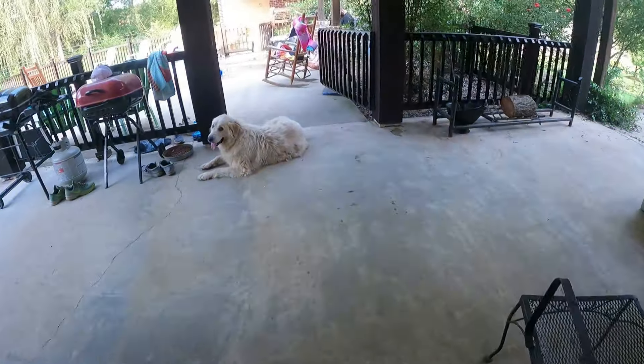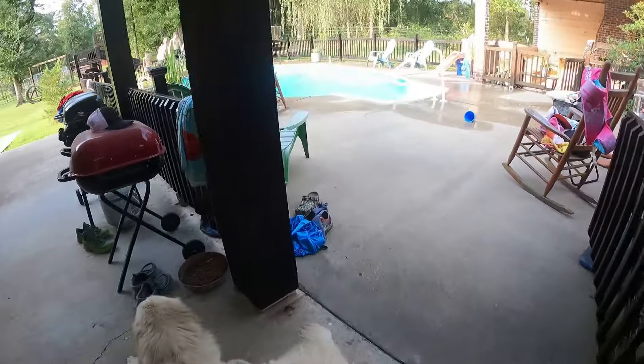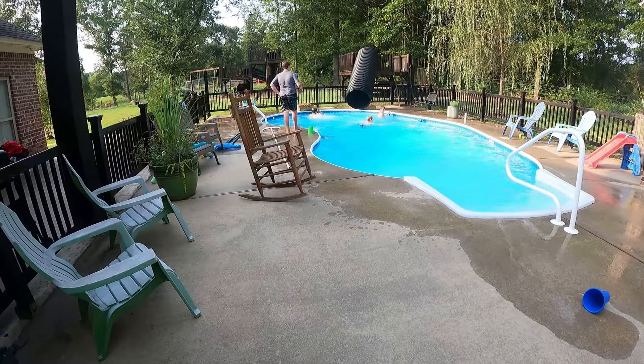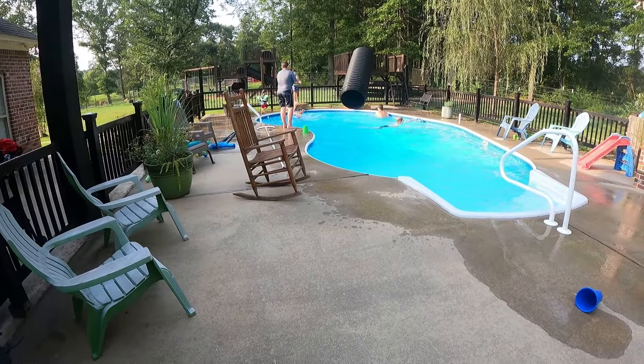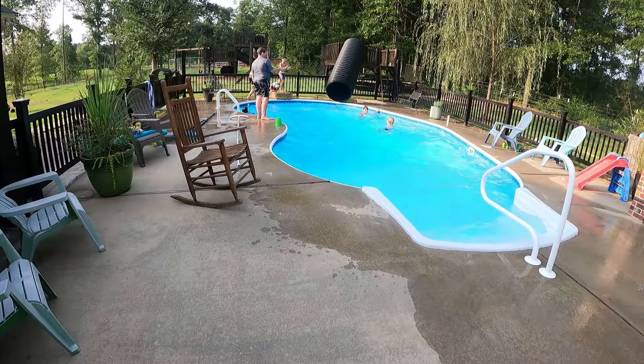We are also having a friend time for Aiden. This is some of the boys from our homeschooling group and they are spending the afternoon with us fishing, swimming, and eating tacos.